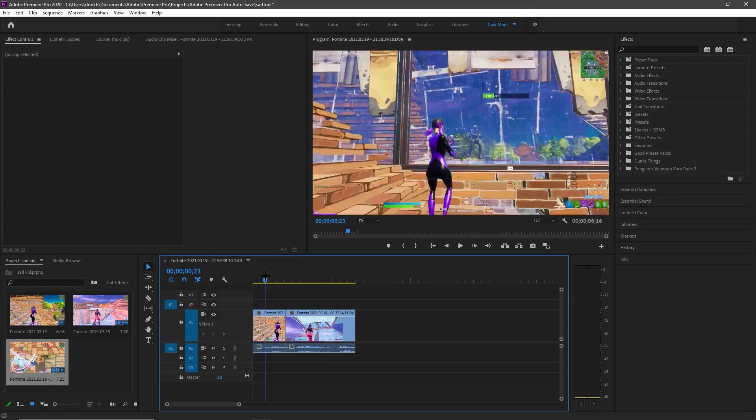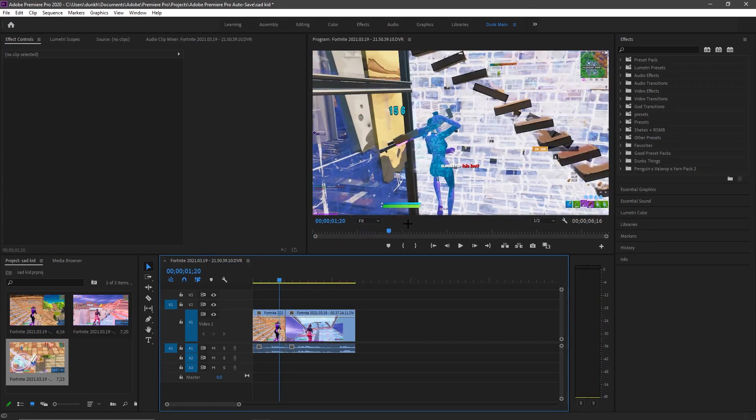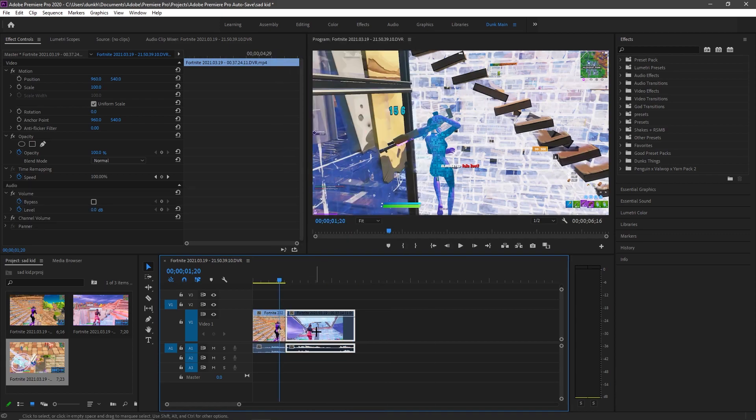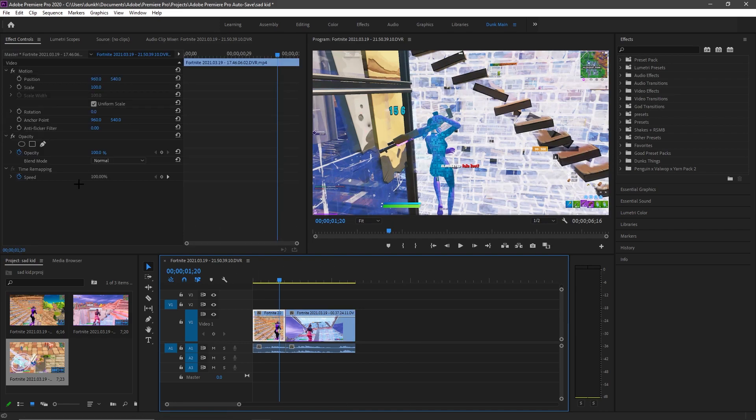First you wanna go to — you're gonna wanna go to, like, right here, wherever you go, you wanna go to one of these areas. You're gonna wanna go to here. Let me just — you wanna cut all your clips. I already have all my clips cut. So you wanna cut all your clips if you have music.